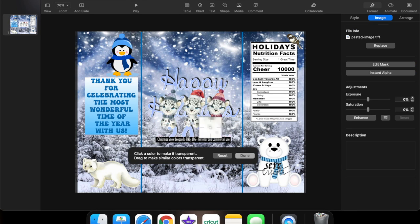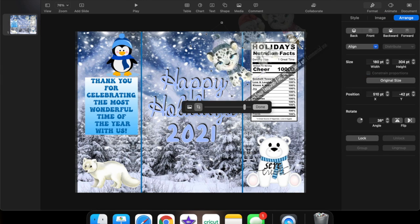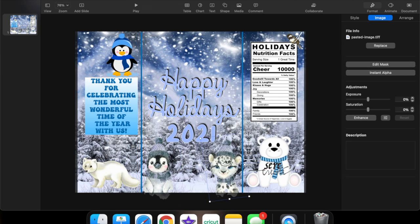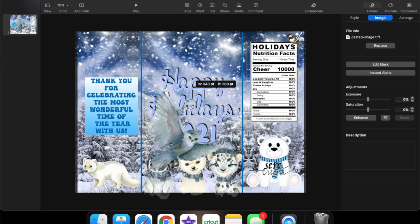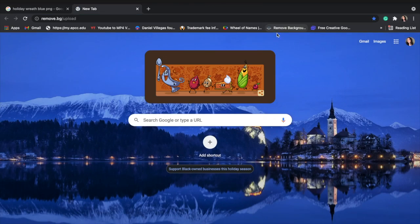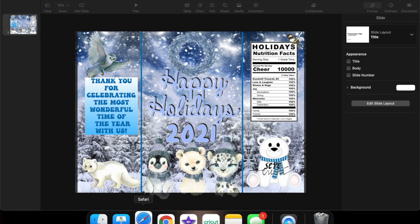Now I'm just typing my message which is 'Happy Holidays 2021,' messing with the font, location, size, everything — adding a shadow to the back and an outline of white to make it pop. Once I'm satisfied with how it looks, I'm adding these little snow animals in beanies I found: a leopard, a polar bear, and a penguin, adding them at the bottom. I didn't like that penguin up there, so I looked for a snow owl instead. Lastly, I'm adding a Christmas wreath using the remove background tool and adding it right up there.